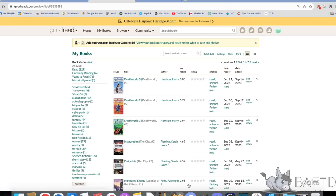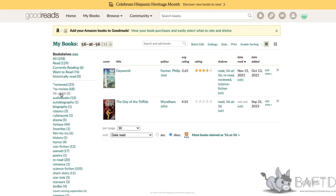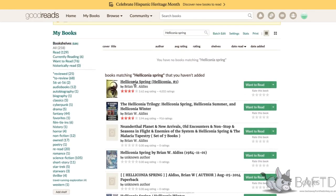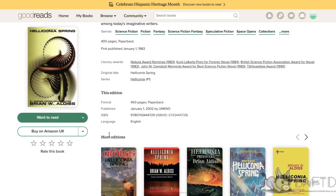Now what I need to do is pick my 56 bookshelf. Add a book to it. And I'm going to pick Brian Alderson's Fantastic Heliconner Spring. Add a book to it, add an extra copy — I've got the obvious edition there. Picked that. And I should be able to pick the right edition, which is down there. More editions — actually, that's the one I've got my own.